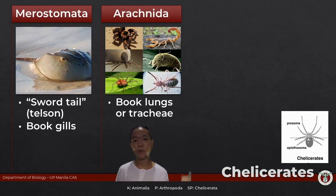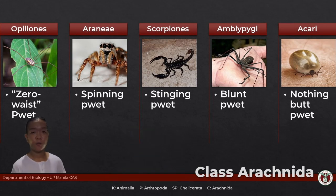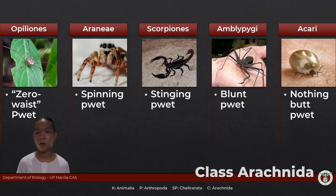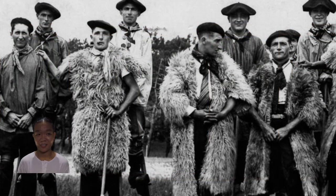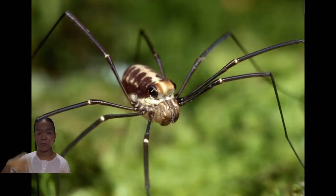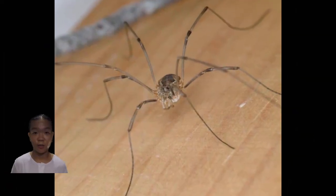Class Arachnida are the household poster children of chelicerates. Opiliones — opelio means shepherd — are also commonly called daddy long legs or harvestmen. Back in the olden days, shepherds in Europe used to walk on stilts to see their flocks. That's how this group got the name, because their members have really long legs that make them look like they're walking on stilts.